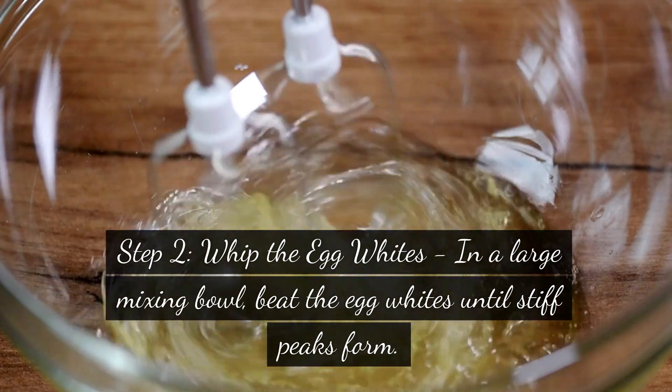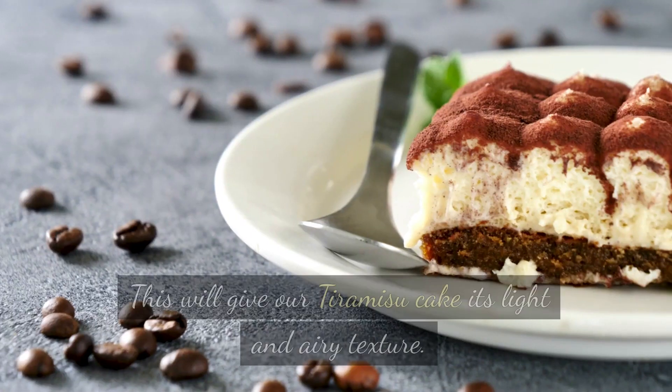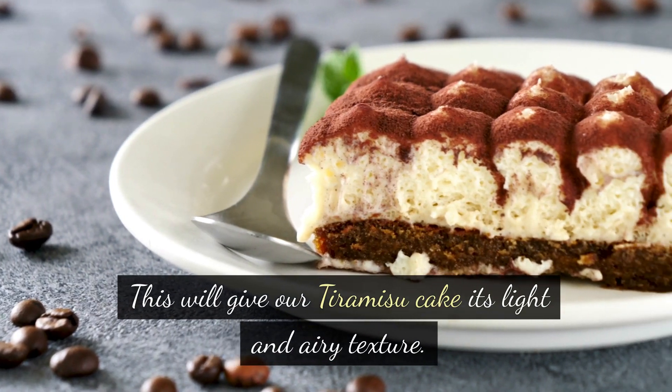Step 2: Whip the egg whites. In a large mixing bowl, beat the egg whites until stiff peaks form. This will give our tiramisu cake its light and airy texture.